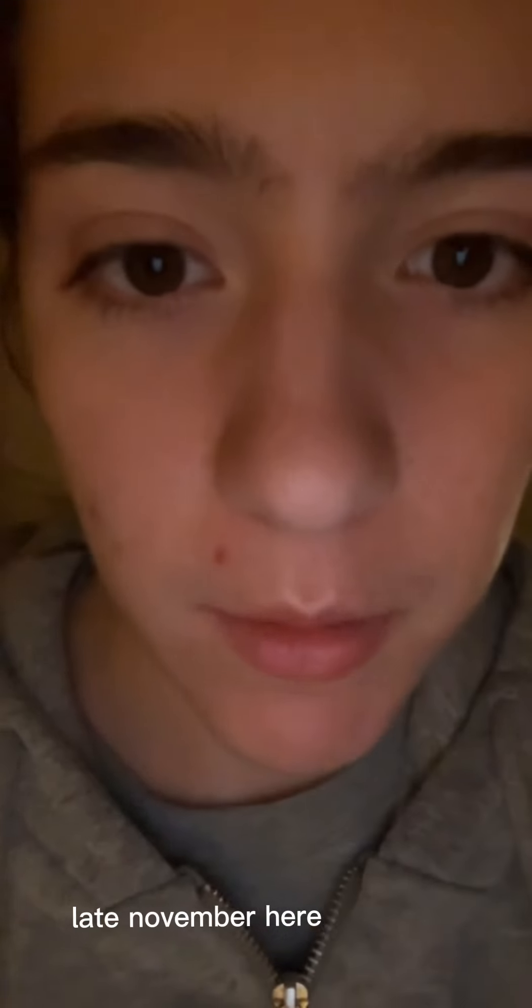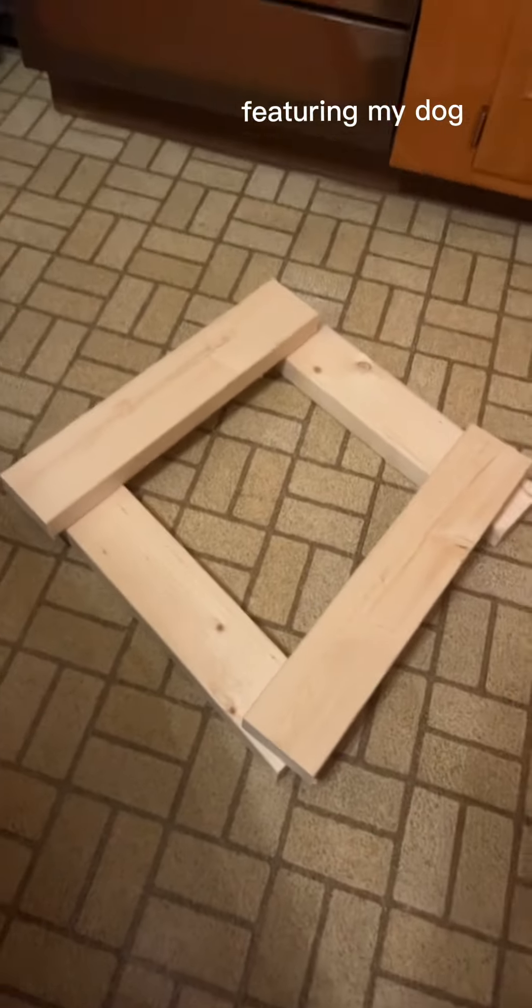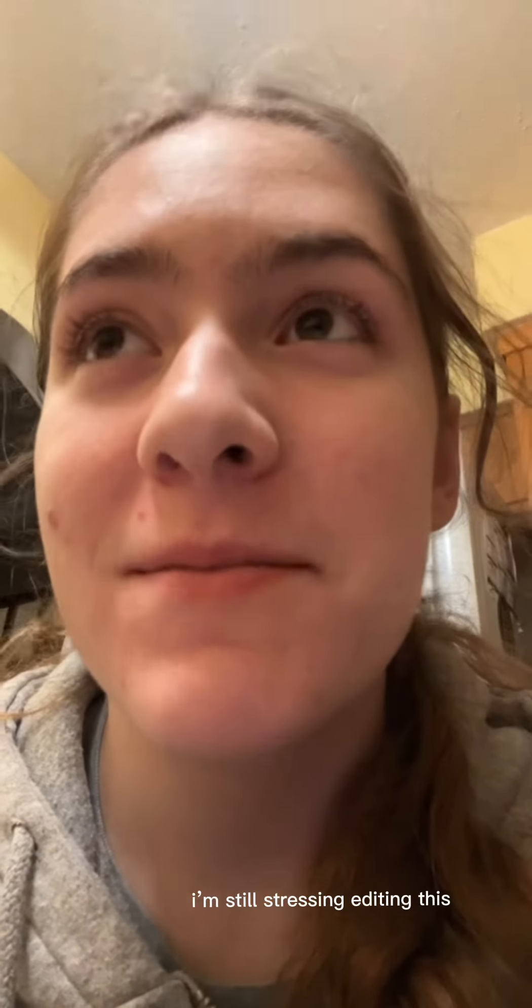I'm about to start cutting the wood and then put this whole thing together. My dad's cutting up the last two pieces and then I have to put everything together. But I have a slight problem — the screws that I have, I think they're way too small, even though we asked the guy at Home Depot like a bajillion questions. Stressing currently, but I guess we'll cross that bridge when we get there.